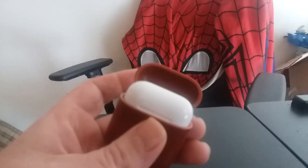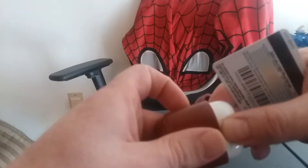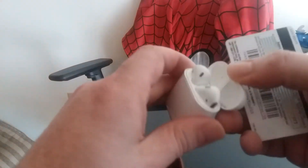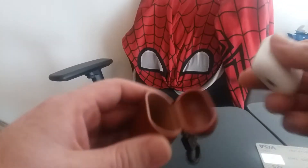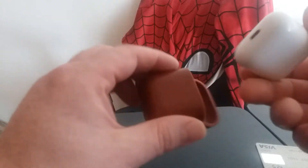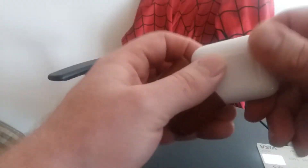And did that, and then you can take the AirPod case out. And you're good to go. Real simple. You didn't break the case. You can put it back in. Real simple.